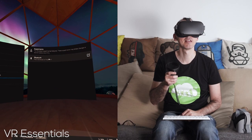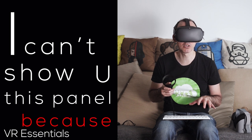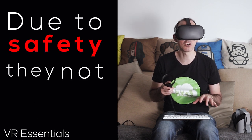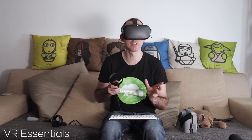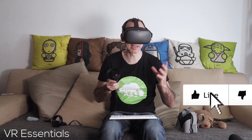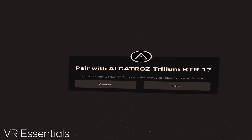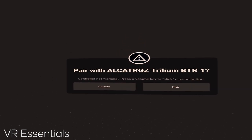What will happen is — okay, I can't show you this panel because due to safety they're not allowing me to record — but I can actually see our Alcatraz Trium BTR1 in my list of Bluetooth devices. I just click on it with the trigger and it says 'Pairing'. The screen goes black, the recording comes back, and you can see a pop-up that says 'Controller not working, please press the volume key to click.'